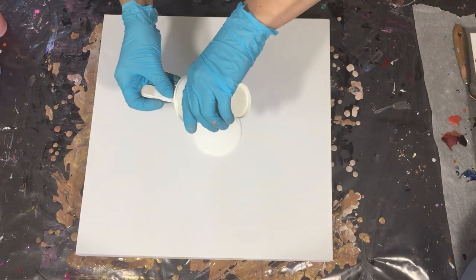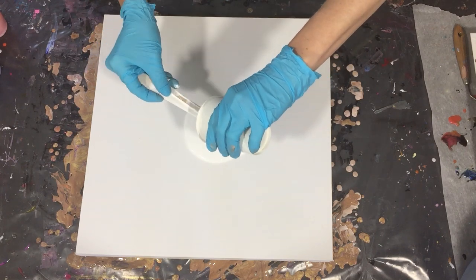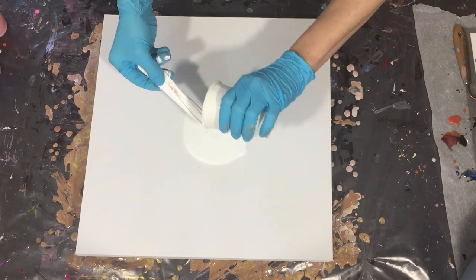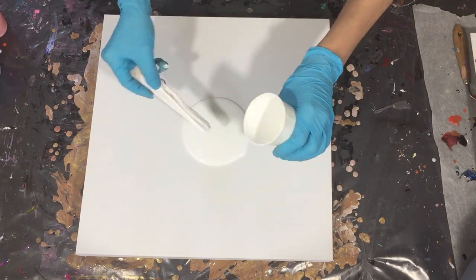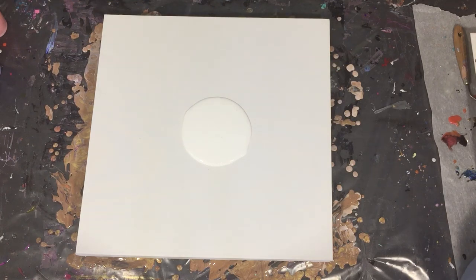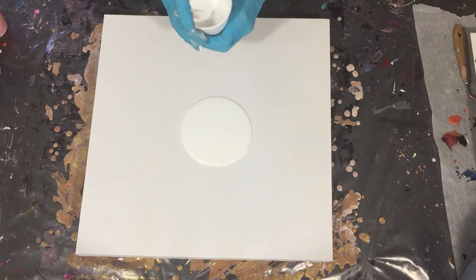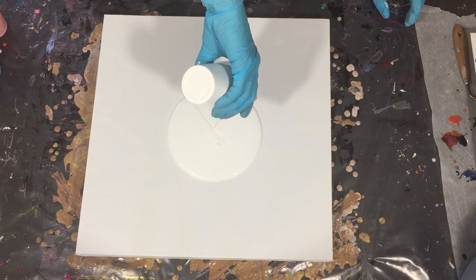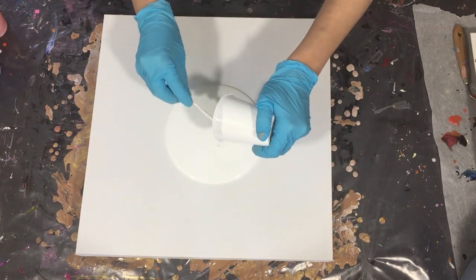Hello everyone! This time not a resin painting, but I want to experiment a little bit more with acrylic pouring. In this video you will see me pouring a ring pour with a twist — something special I'm going to add. For people new to my channel who like tutorials about acrylic pouring or resin art, please consider subscribing and clicking the notification bell so you don't miss anything.